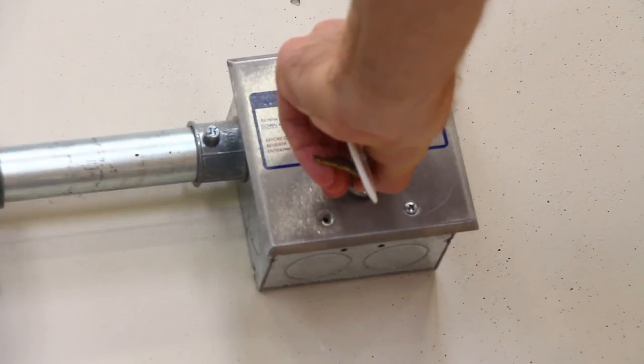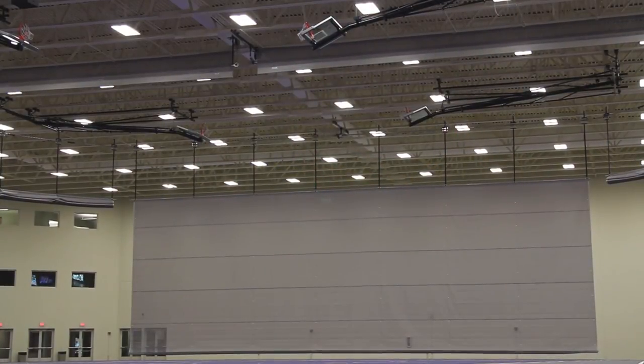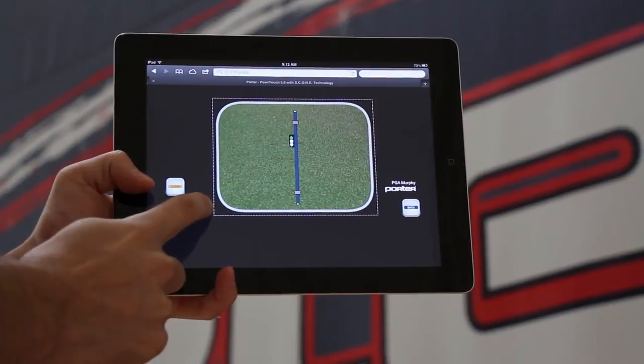The 670 and 690 curtains can be operated by any of Porter's equipment control systems, including our three-position key switch, SportSonic 2 radio remote, or a PowerTouch control system.